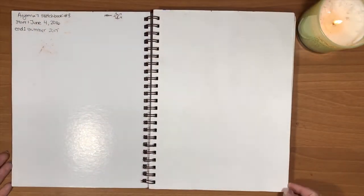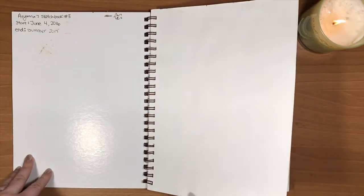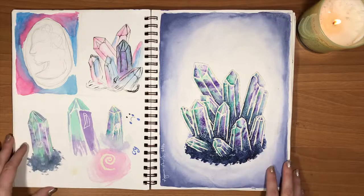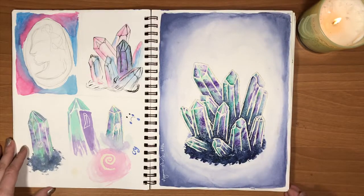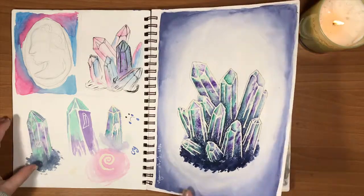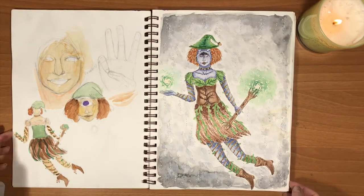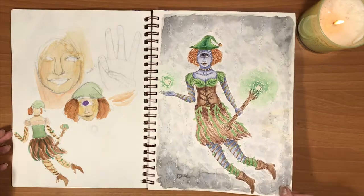So to start off, this sketchbook took me about a year, which I think is pretty good for me because I usually take a very long time to even fill sketchbooks. But in this one I happened to use it for the most part. I didn't really use any separate sheets of paper or anything, and I primarily worked in the sketchbook for all my finished paintings and everything.